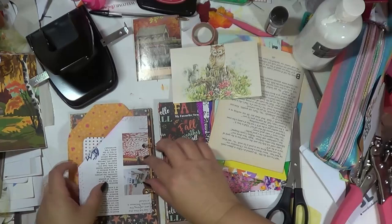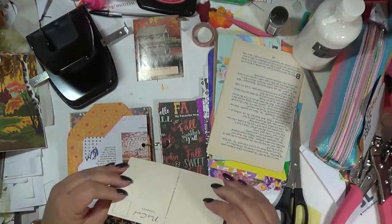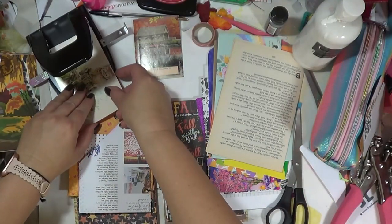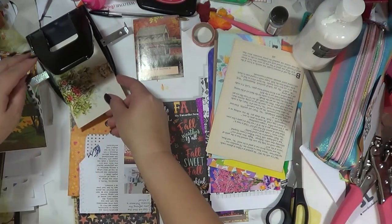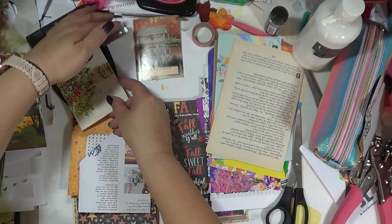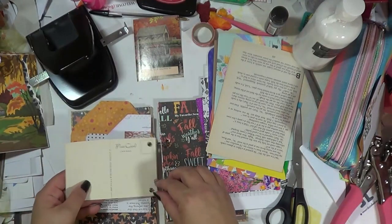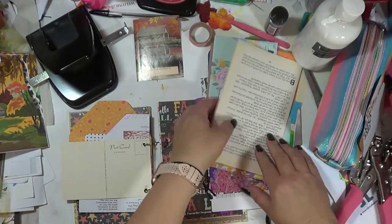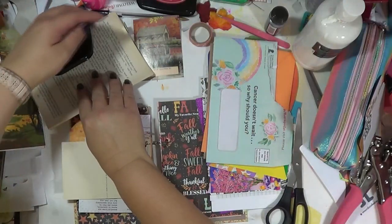I love getting this kind of happy mail! This is a really pretty little postcard I've had for a long time — it has an owl on it, so it looks very autumn. I'm just going to pop that in there. These are book pages I cut out of an actual book.